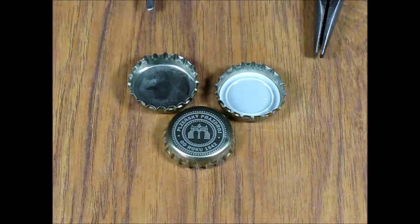Hi, today I would like to talk about removing liners from bottle cups. Bottle cup jewelry has become quite popular. It's a cheap material for making brooches, pendants and what have you.